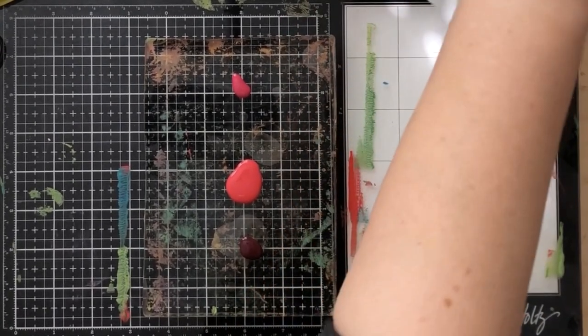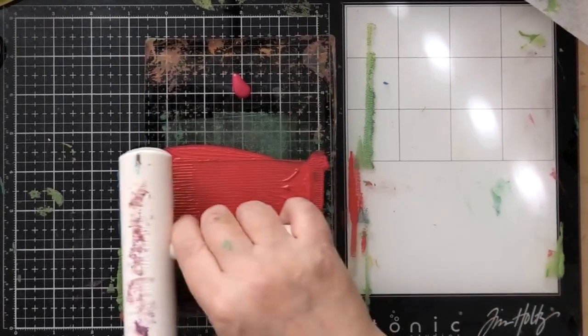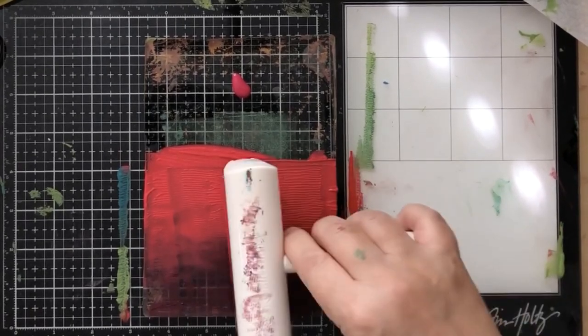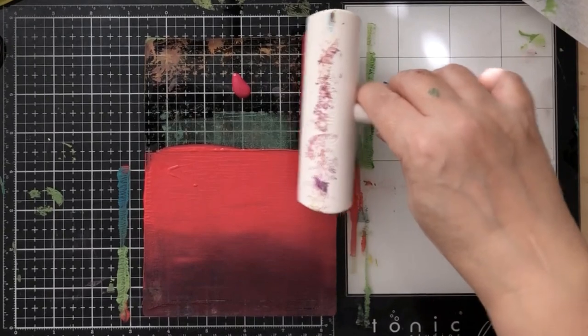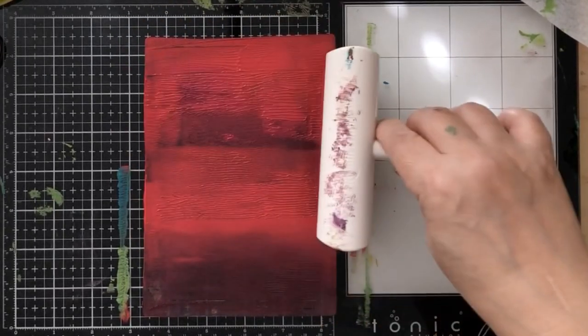I like finding unique ways to use the gel press because if I'm just making a whole bunch of papers to use on stuff, that doesn't really work for me. I like using the gel press in a way that actually winds up making something functional and finished.